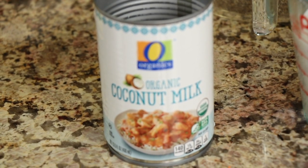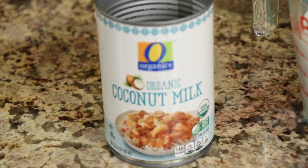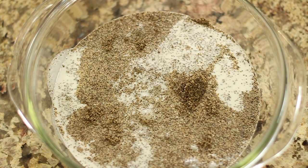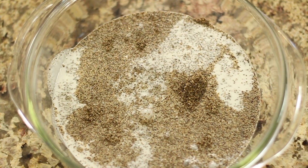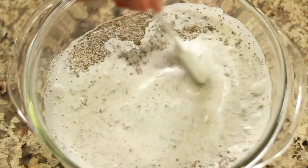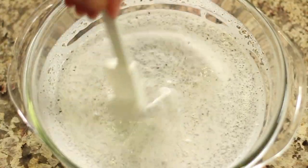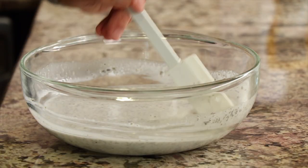To our chia seeds in the bowl we're going to add one can of full fat coconut milk. This is just a general coconut milk I picked up at Safeway. We'll get those chia seeds in there and they'll start absorbing that liquid and start thickening up, because it takes a while. Give that a stir so everything's coated, break up any lumps, and get it all evenly distributed throughout the coconut milk.